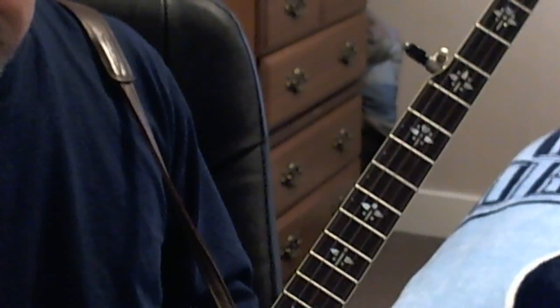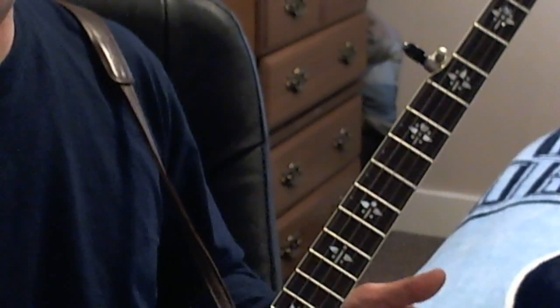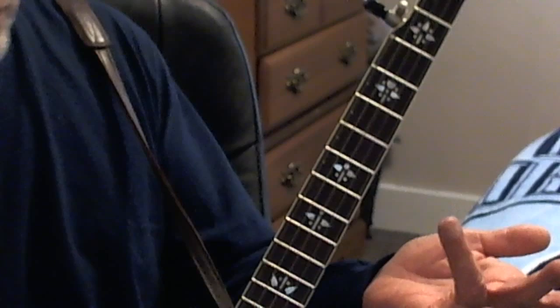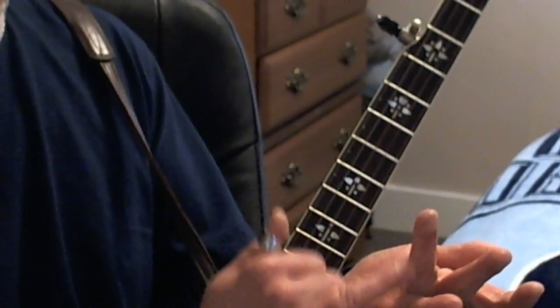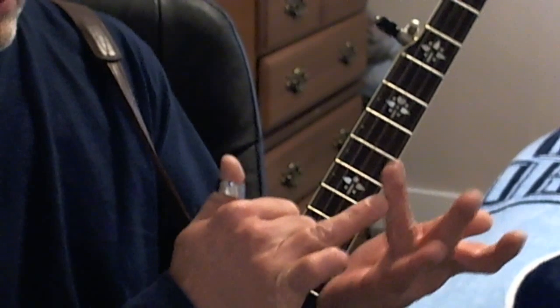The G chime notes are D, G, B, and G. You won't play the 5th string here, just strings 4, 3, 2, and 1. What I typically do is use my ring finger — you can use any finger you like, but I like the ring finger. I try to turn my finger so that I'm on the side of it, because this is closer to the bone. There's not as much flesh and tissue here, so you get a harder surface.